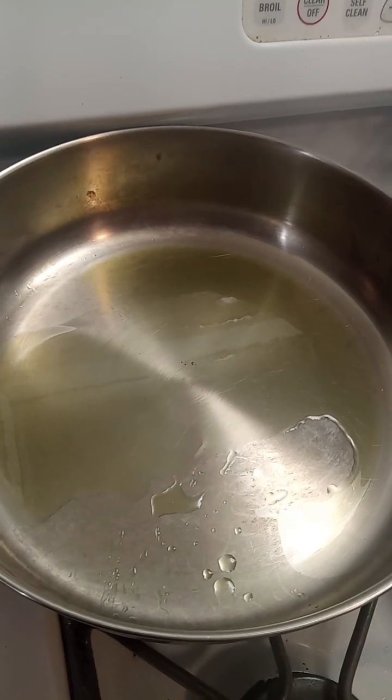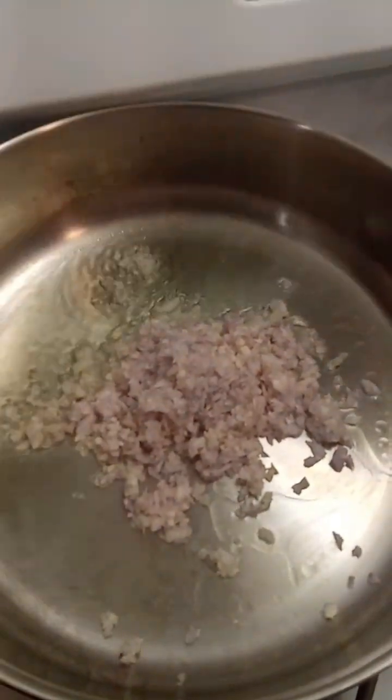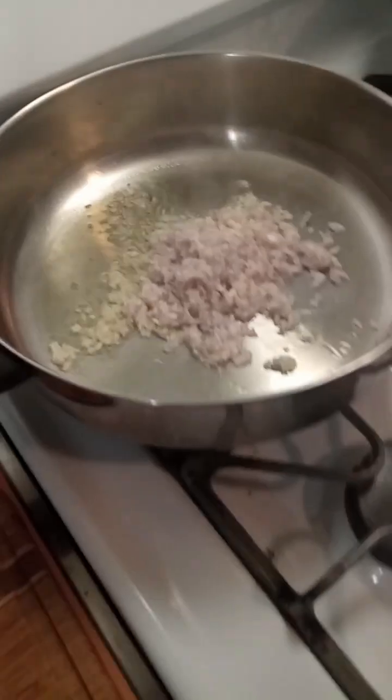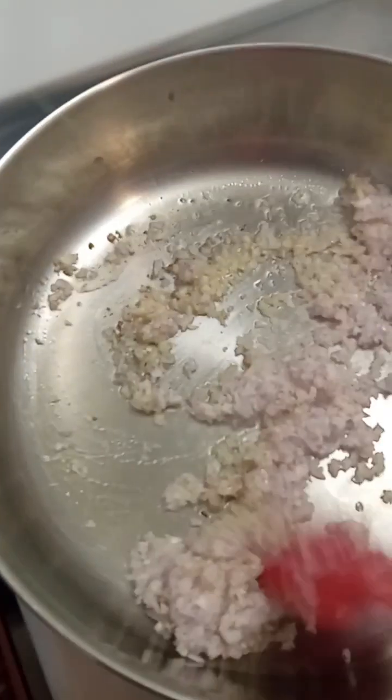Step three: put a tablespoon of olive oil in the pan and sauté your onions and garlic. If I had some bell pepper it would be perfect in this, but I don't. So I'm just making do with what I have and making something delicious.